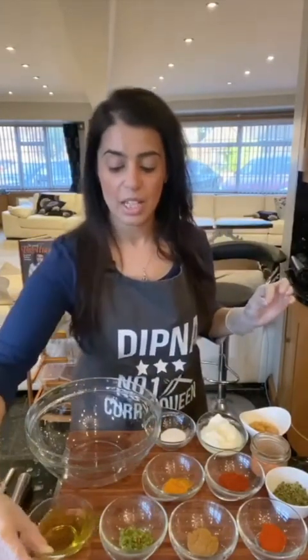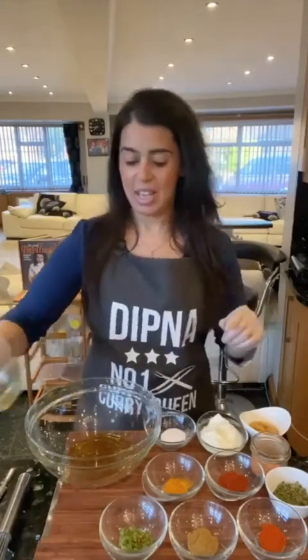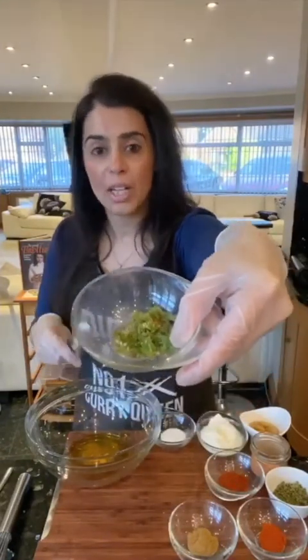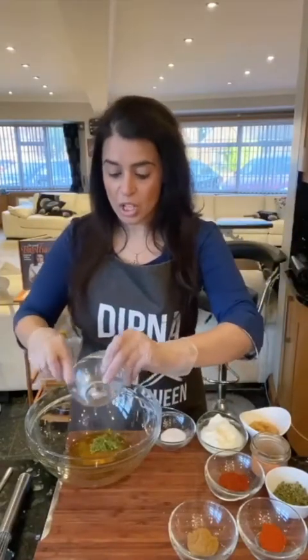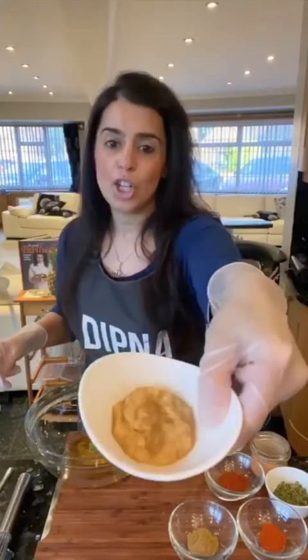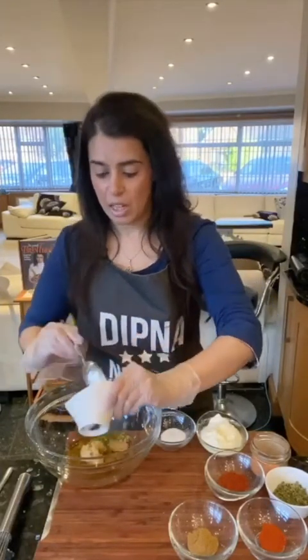To make tandoori chicken wings, first add some olive oil into a mixing bowl. You then need some turmeric, some green chili paste — these are finger green chilies blended into a paste with a little water to make it nice and spicy. I also need some ginger and garlic paste: fresh ginger and fresh garlic in equal amounts, made into a paste with a little water in a grinder or blender, and that goes in as well.